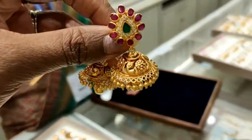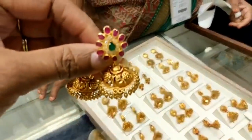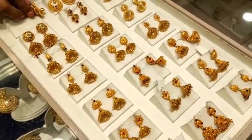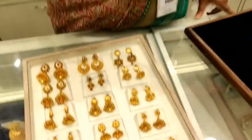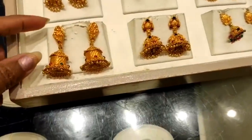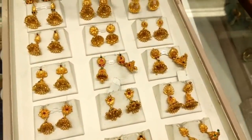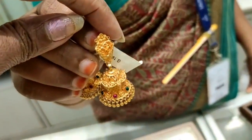This is a traditional pattern at 19 grams. This is a very highlighted pattern. You can style the jimikki. This is a little temple design. You can install the jimikki in the shop. This is a custom design — the jimikki design is very unique. You can also install the jimikki.